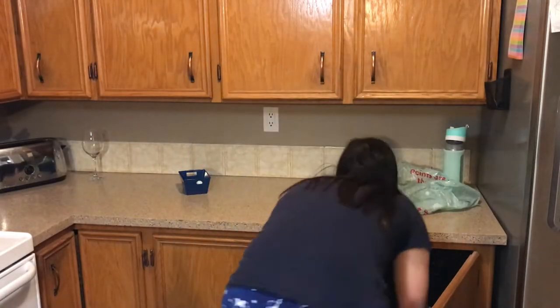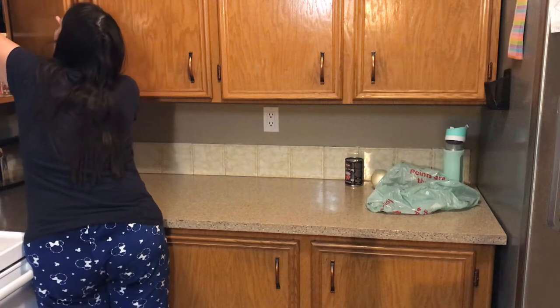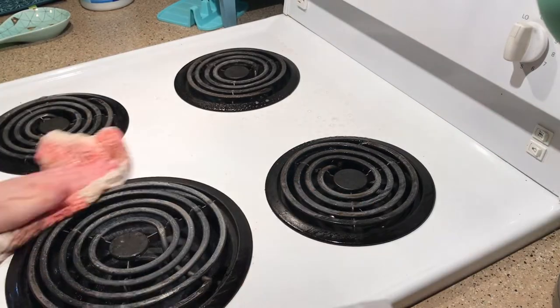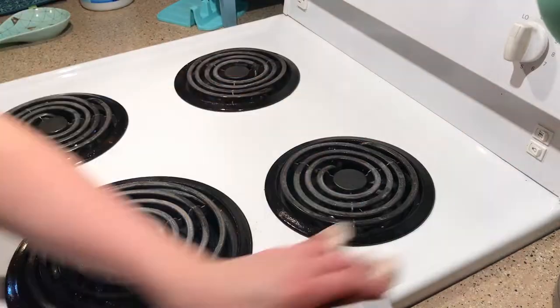Now I'm just cleaning up my counter space. Honestly this is pretty clean — usually it's very cluttered and everything's on it, but I just like to clean it off. And then I am cleaning my stove because that gets pretty dirty as well, using the Method all-purpose cleaner there as well.